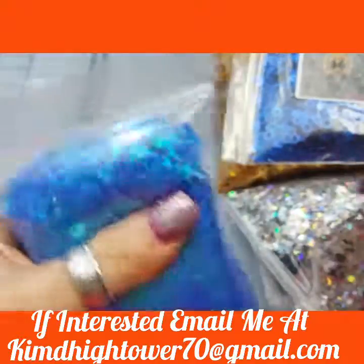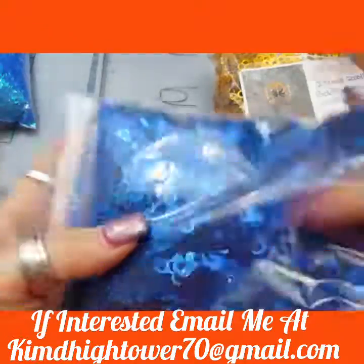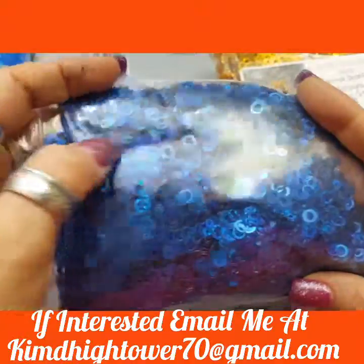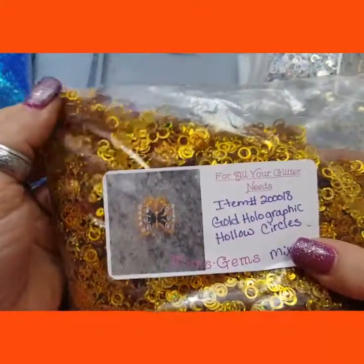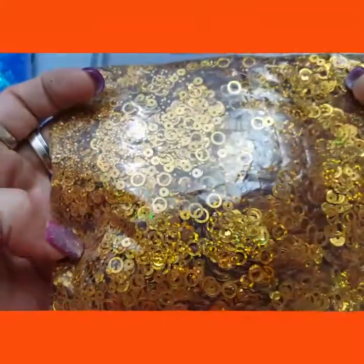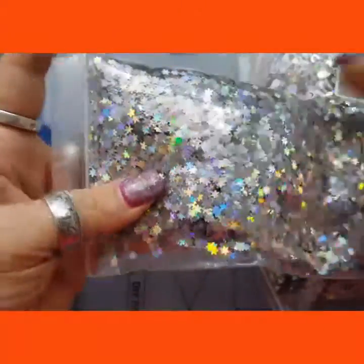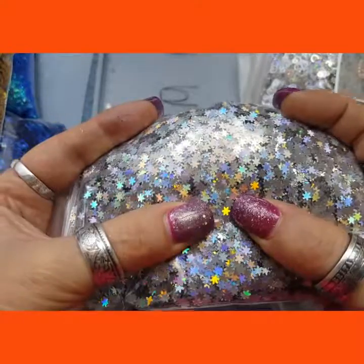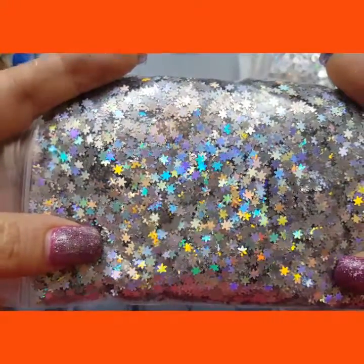I got the holographic hallowed blue circles, and they are mixed in sizes — they're not all one size. And then I also got the same holographic hallowed circles in gold. I got the small, 2mm holographic silver snowflakes. They are fairly small compared to my nail — really small, so cute.